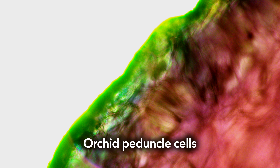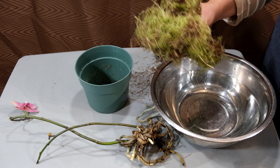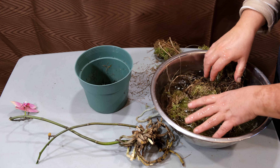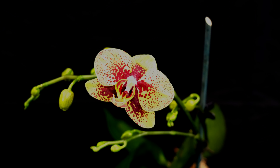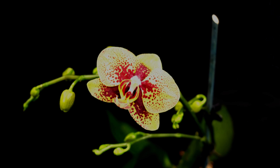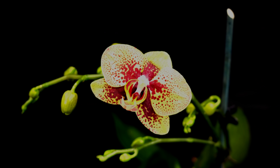Peduncles also do not just stand aside, because photosynthesis is actively going on in the cells of peduncles, where carotenoids, anthocyanins, and other pigment substances are also synthesized. They are seen as the appearance of red, yellow, and violet colors. It is these pigments that determine the color the future orchid flowers will be.